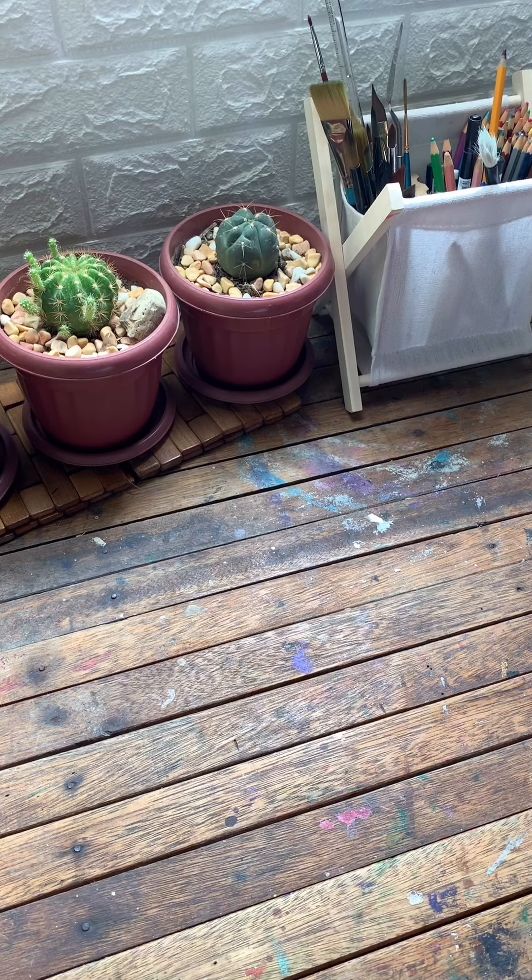Hi everyone! I've previously posted a video about the watercolor papers I use on a daily basis for my practice and watercolor painting. Now I thought of sharing with you the colors, the watercolors, and the watercolor palettes that I have right now.